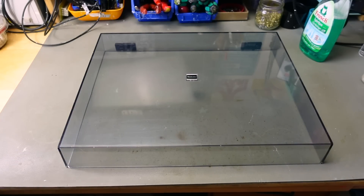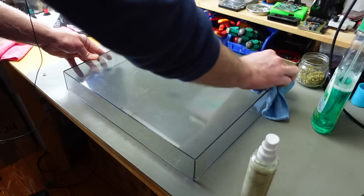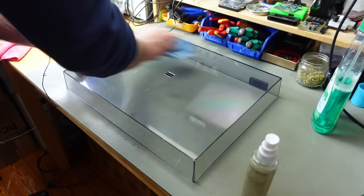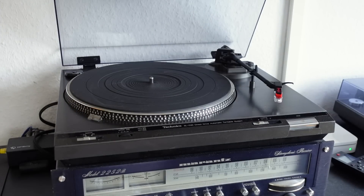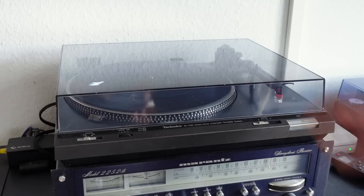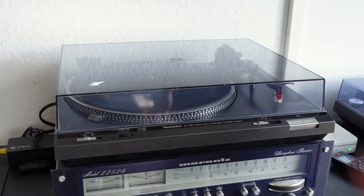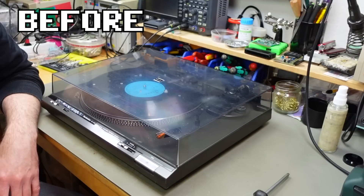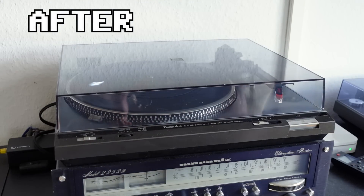I'm going to give this a final wipe and then put it back on the record player. I don't know how well this translates on camera, but this is way better than it was. Pretty satisfied with this — not much more we can do to get these severer scratches out, but it is definitely way clearer than it was. It was kind of dull, and there are some scratches on the inside that I wasn't able to polish out, but this is what we ended up with. Definitely worth taking some time doing that.